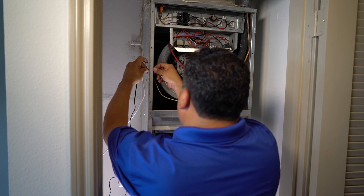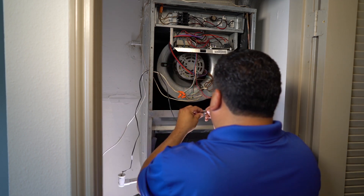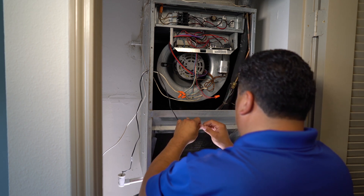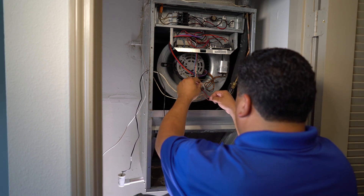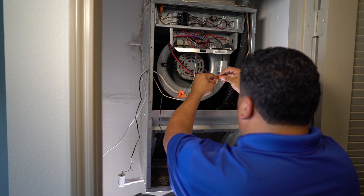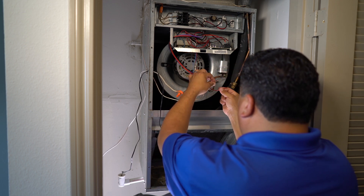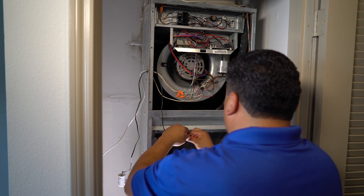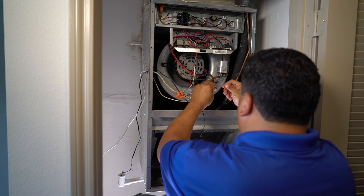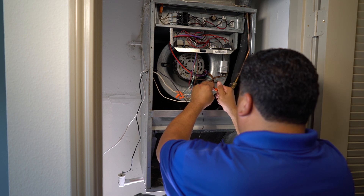If possible, seal it with caulking. Once the wire is in the unit, you'll need to locate the two red wires. One wire should connect to the thermostat, while the other connects to the circuit board. Connect one of the black wires from the float switch to each of the two red wires, using a wire nut to cover the connections. This will complete the switch, allowing the float switch to shut down the system when raised.